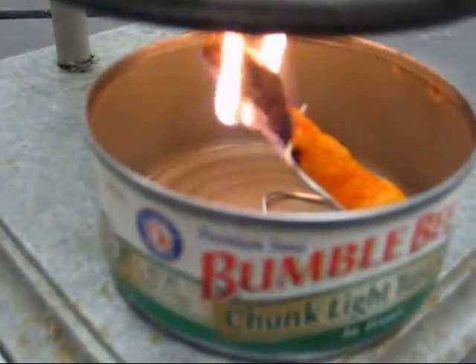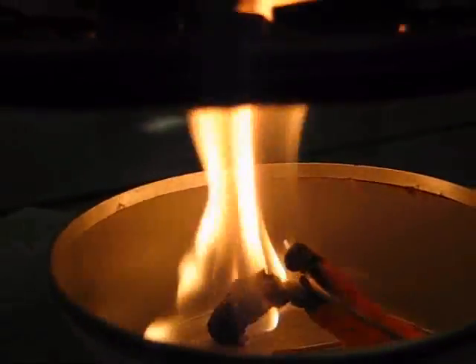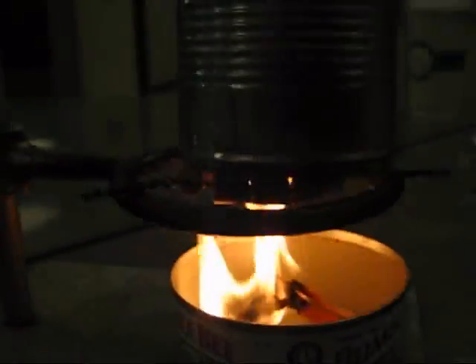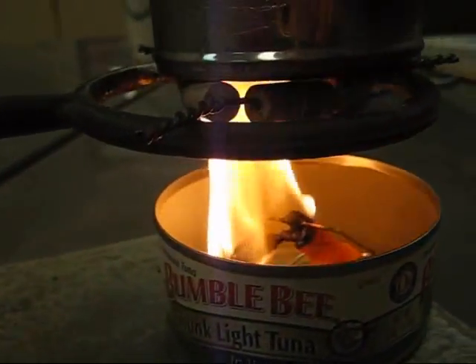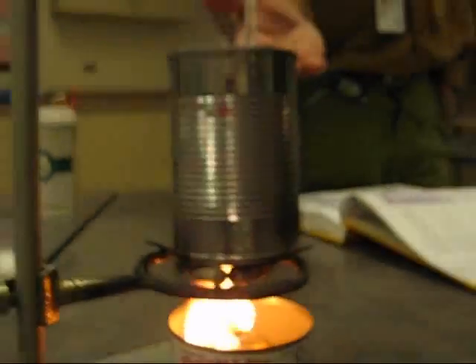Let's burn this sucker. All right, let's see what you're eating.